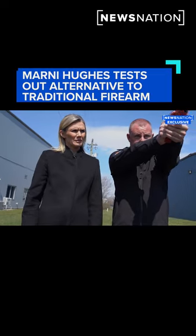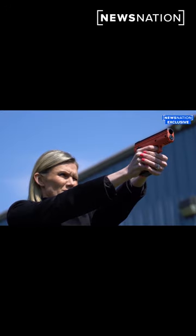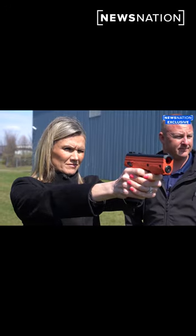We'll insert the magazine — two thumbs — and I'm pointing it at the target. That's a long shot, but at least you can kind of see that it still has a lot of energy behind it. Perfect.